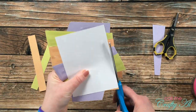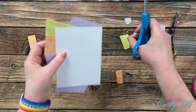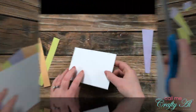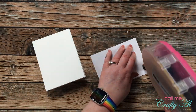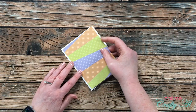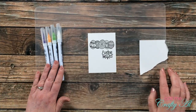Once all the pattern papers were in place, I brought in my scissors and trimmed off the excess around that white card stock. Since this piece was all ready to go, I went ahead and adhered it to the front center of my card base before moving on to the rest of the card.